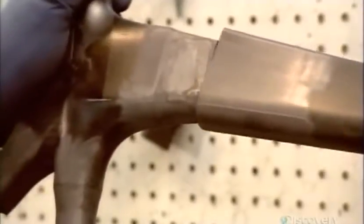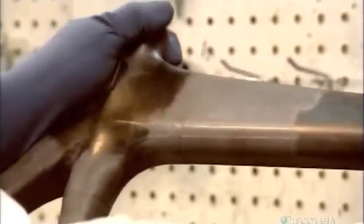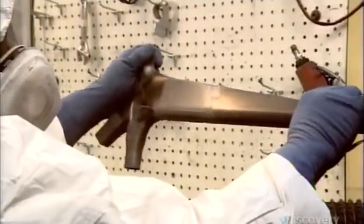First, they sand off any release agent residue. Then they machine the part to exact specifications for a precision fit with its connecting parts.